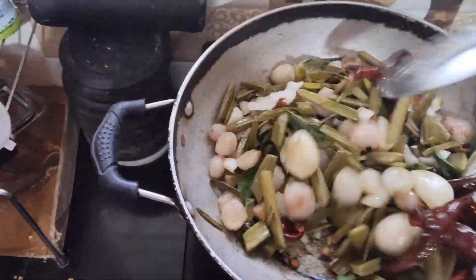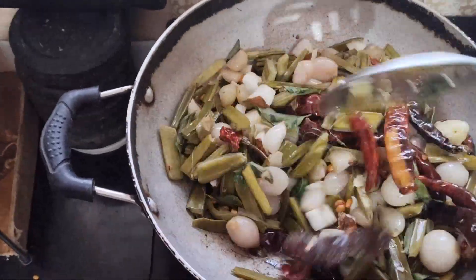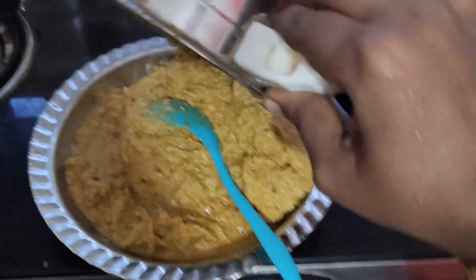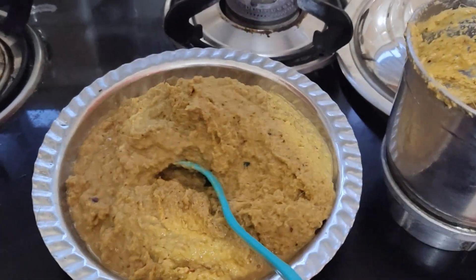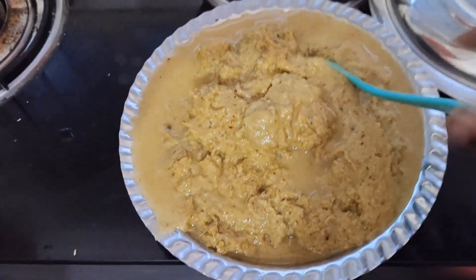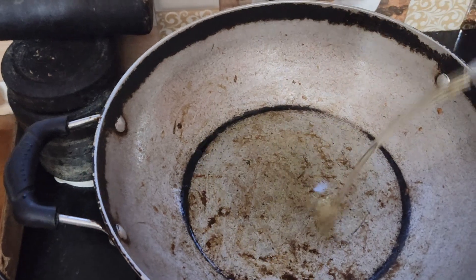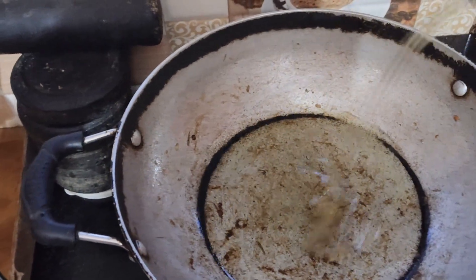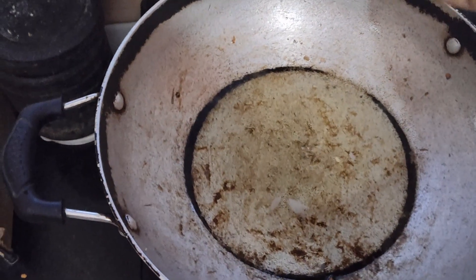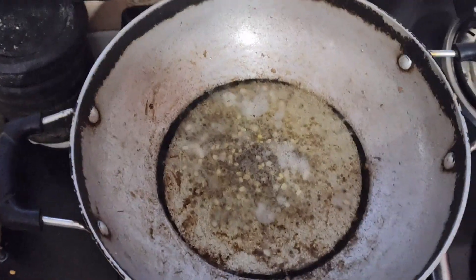Mix it in 2-3 batches in the jar. It will be nice in the jar. Add 1 tablespoon in the jar.